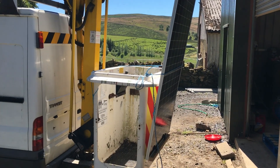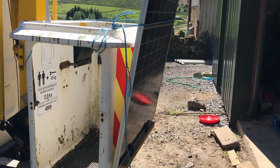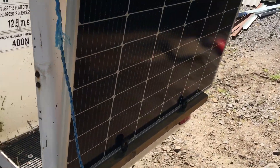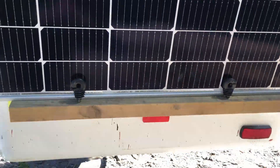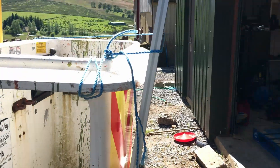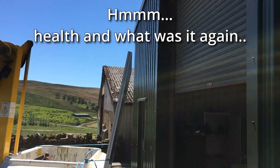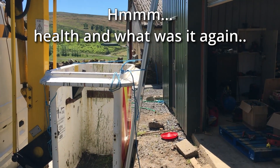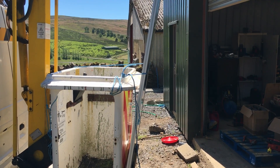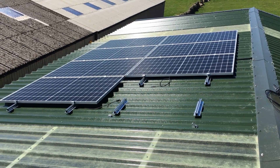To get the panels up there I'm using the old BT cherry picker with a slight modification I've had to make to support the solar panels. I'm climbing out of the bucket onto the shed roof — probably not ideal, but needs must as they say. That's seven of the panels fitted, just one more to go.